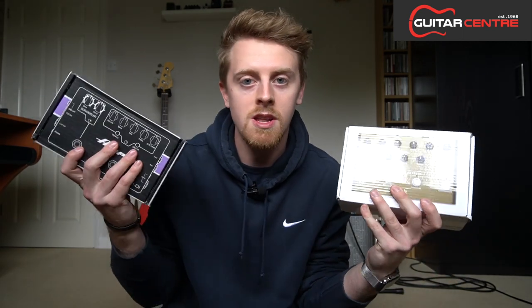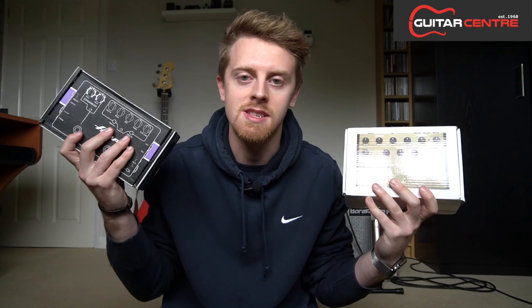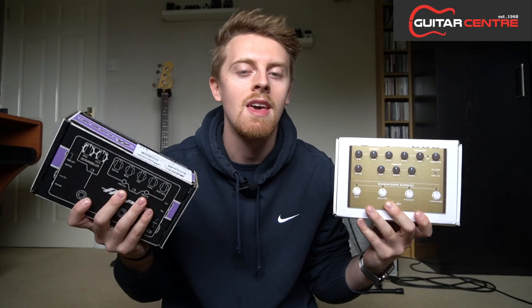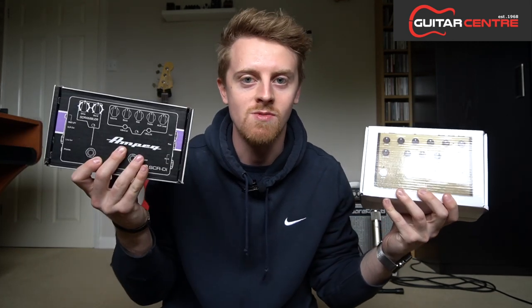Here on the All You Need To Know Bass Show, I'm going to run you through an unboxing of both these pedals, then take you through the features on each of the pedals, and then we're going to finish off with a full tone demo of both and a comparison between the two. These two pedals are pretty recent to the market and I know it's a big trend to go direct straight into front of house. I do it a lot myself when I fly to different gigs, so I think this is going to be a great comparison. Hopefully I can give you guys an idea of which is best suited to you and what you do on your gig and in your practice routine.